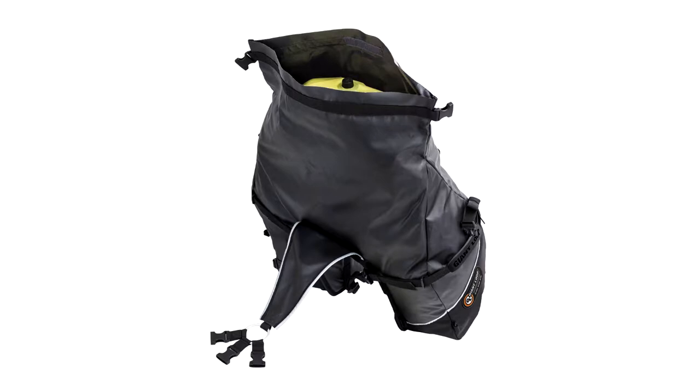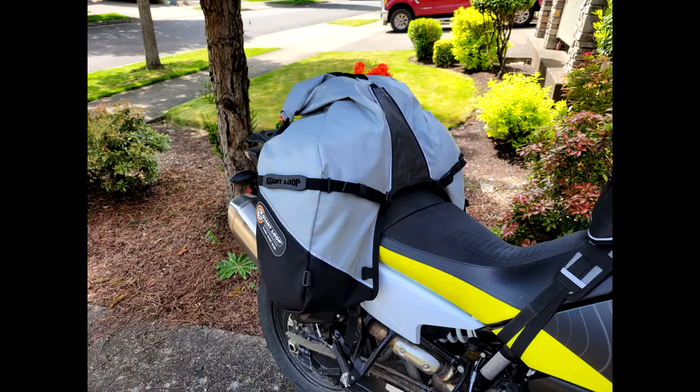The remarkably versatile Great Basin fits virtually any motorcycle designed to carry a passenger, mounting on the pillion seat and anchoring to the passenger foot pegs.